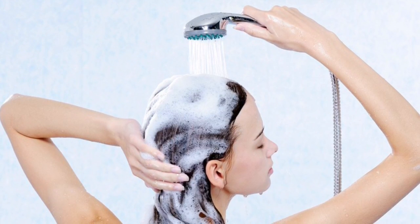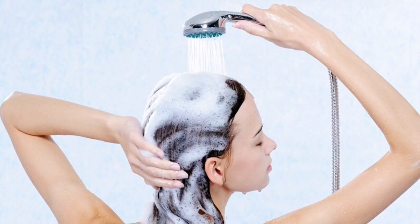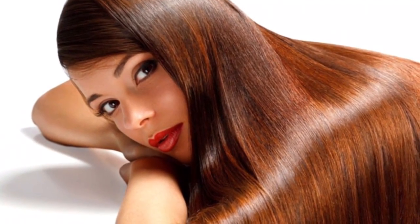Apply this hair mask once a week for one month, and you will have healthy, smooth and shiny hair.